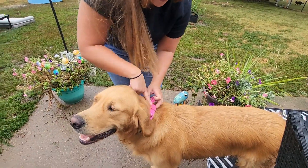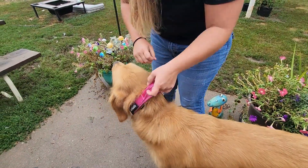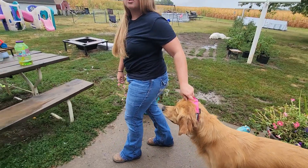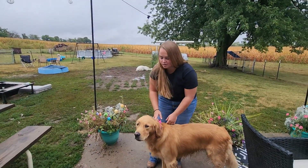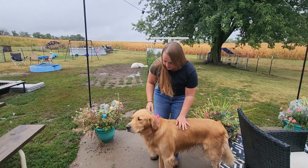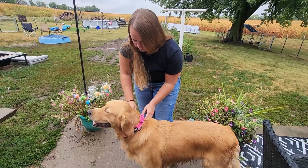Over here you have this velcro portion — if you undo that, you have a handle. So if you are walking across the street you can keep your dog next to you, or if you're passing other people or dogs and you just want your dog closer by you. And when that handle isn't in use you can just velcro it back down and it's out of the way.